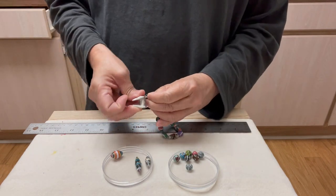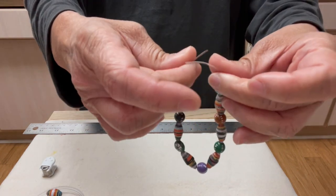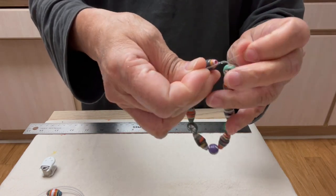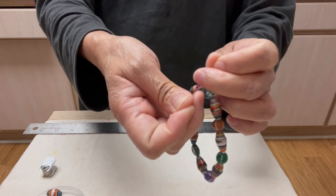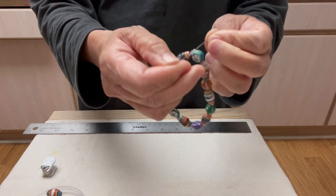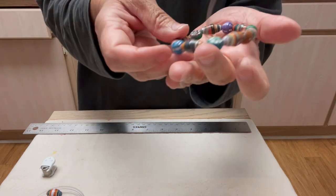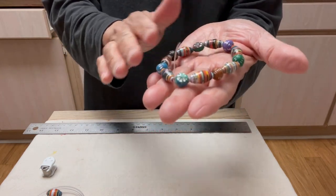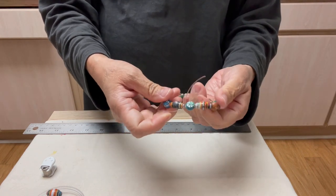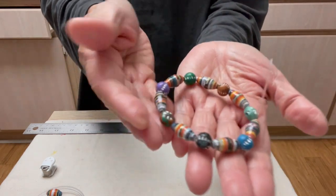This should end up around seven inches. To tie the elastic, do a square knot — right over left, then left over right — and pull it tight. I'll let it sit for about five minutes and tighten it once in a while, then we'll come back to it. It's so pretty!